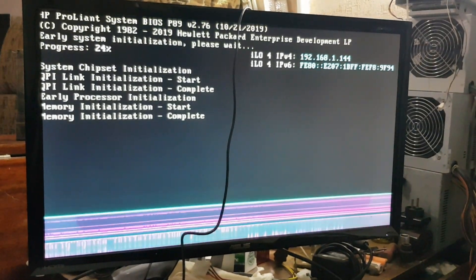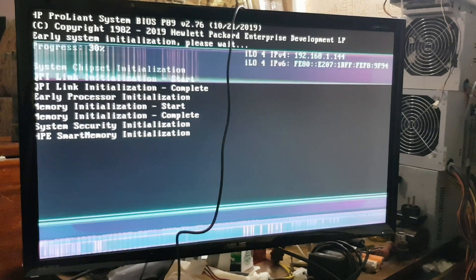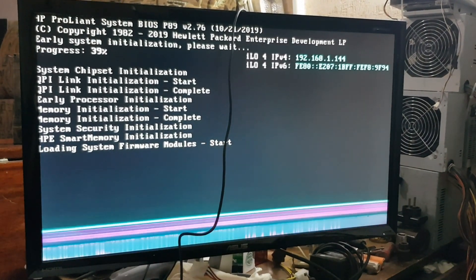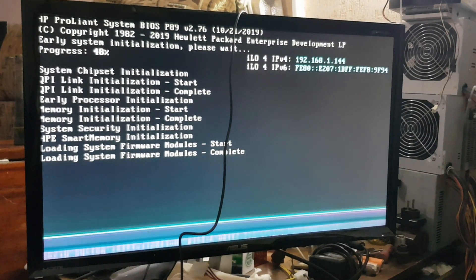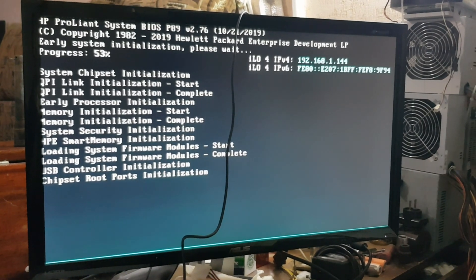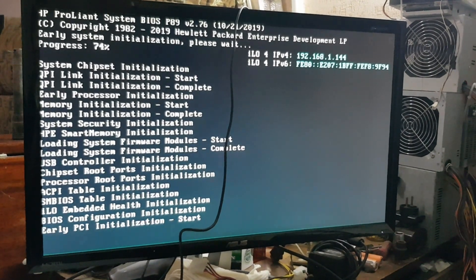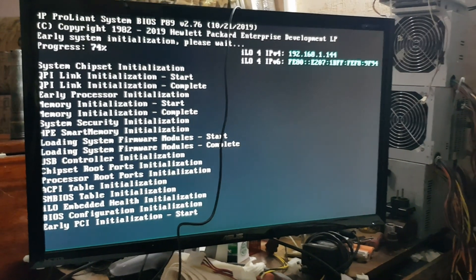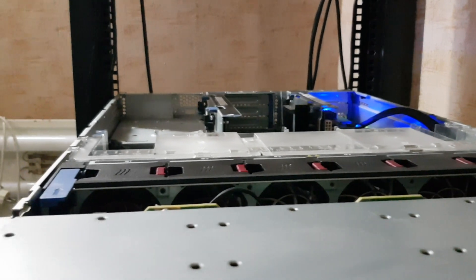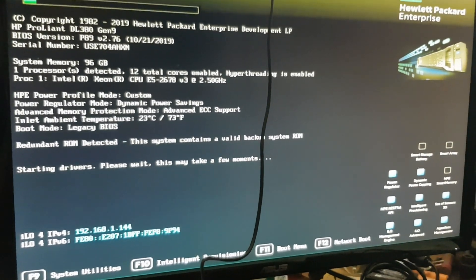Memory start... memory complete. Now let's see if our video looks right — and here it is: 96 GB of RAM. It will quiet down in a bit when it's finished testing itself.